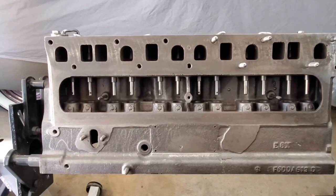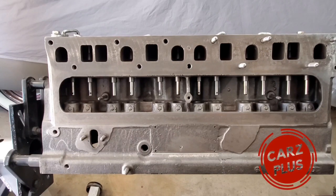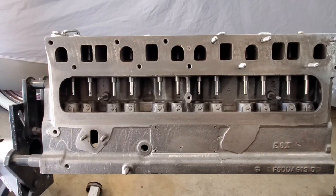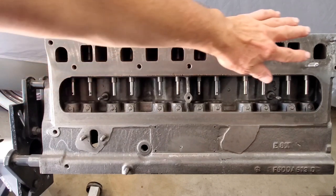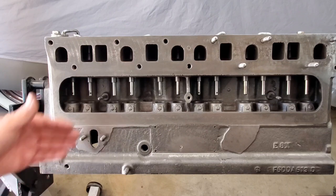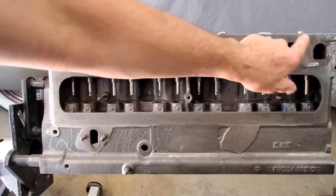Here we have our non-supercharged engine mounted on our rotating engine stand. We can rotate 360 degrees. If you want to know more about the engine stand and what we did to make it this way, that will be available in a video — Trish will put it in the upper right-hand corner — where you can watch part of our supercharged engine series showing how that was done and why it's important. What we're going to show you now is on the unsupercharged engine. We're on the passenger side, valve cover side, and we're putting the studs back in.